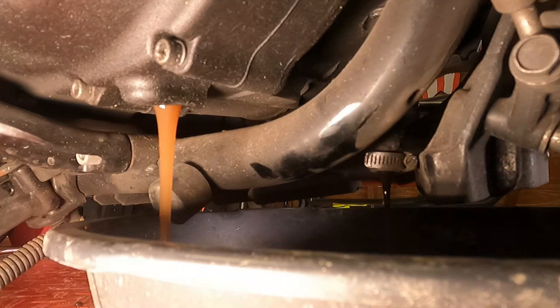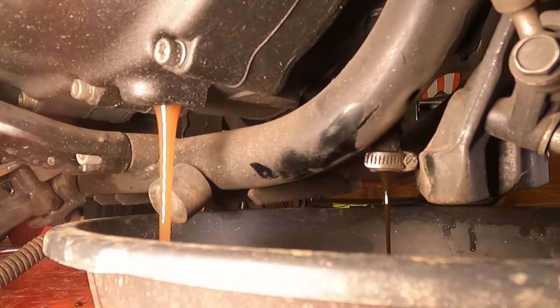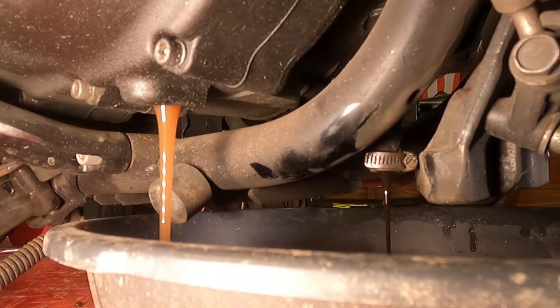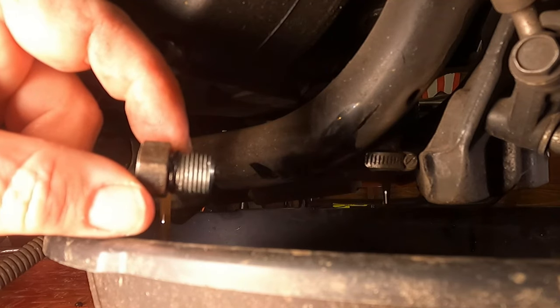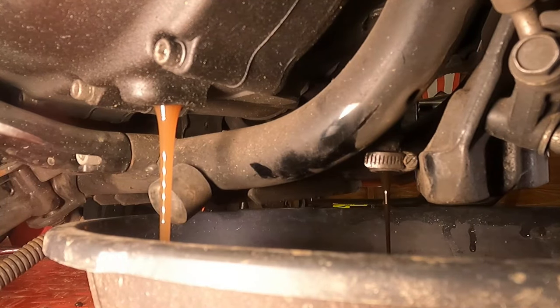In the meantime, we're going to clean up the drain plugs that came out. There's an O-ring on the primary drain plug — we're going to replace that O-ring — and also clean up the drain plug that came out of the hose, which is the engine oil drain plug.